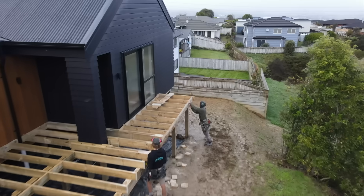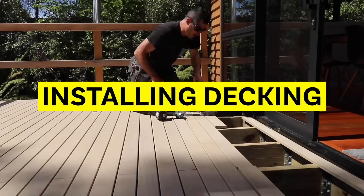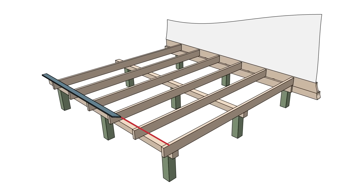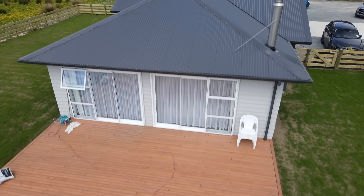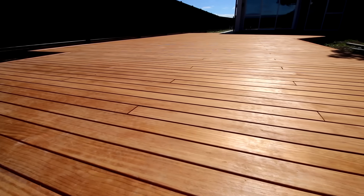Our joists are in and we're ready to start laying our decking — this is the most rewarding part. Take your time and work out your starting point and where all your joins are going to go. You've got two options: come up with a pattern, or go for the haphazard random way. And believe it or not, that option also works — all the joins disappear as long as there's no visible pattern.